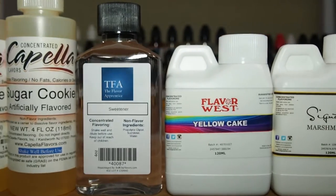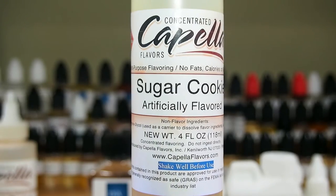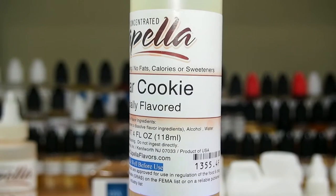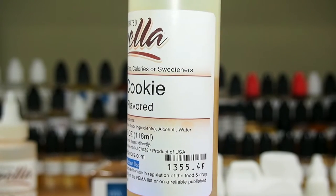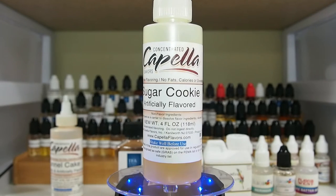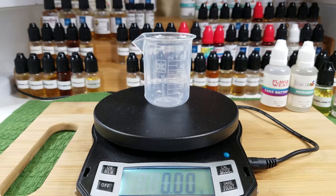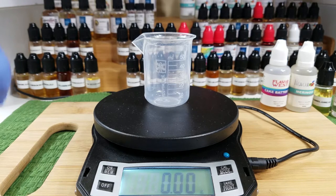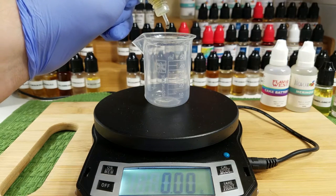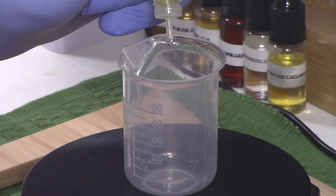There were many different flavors I had to consider in order to get the funnel cake profile. For the first ingredient, I went with sugar cookie because, to me, out of most other cookie flavorings, it has more of a buttery note to it. I just felt like Capella's sugar cookie version 1 would go best here.